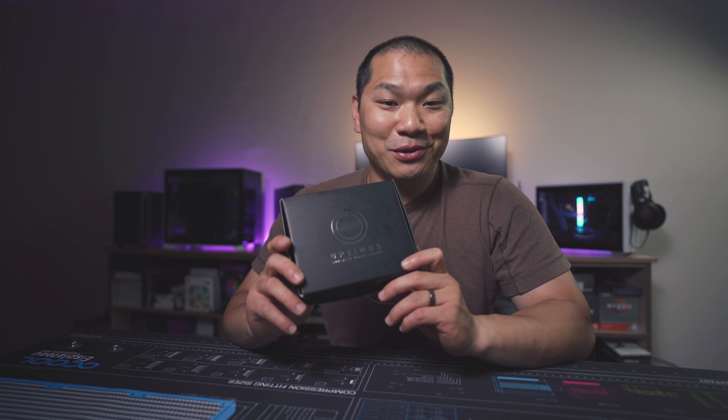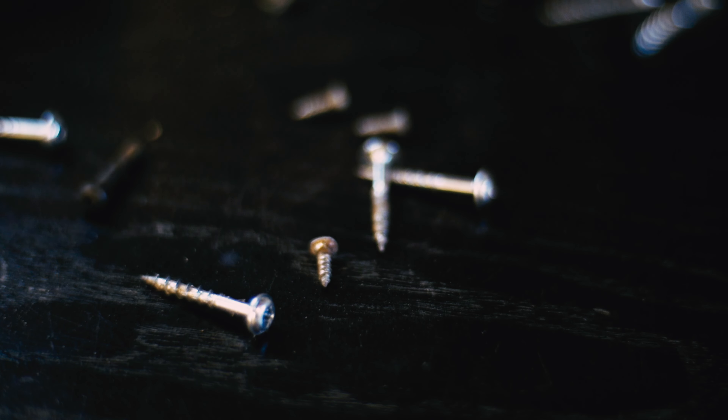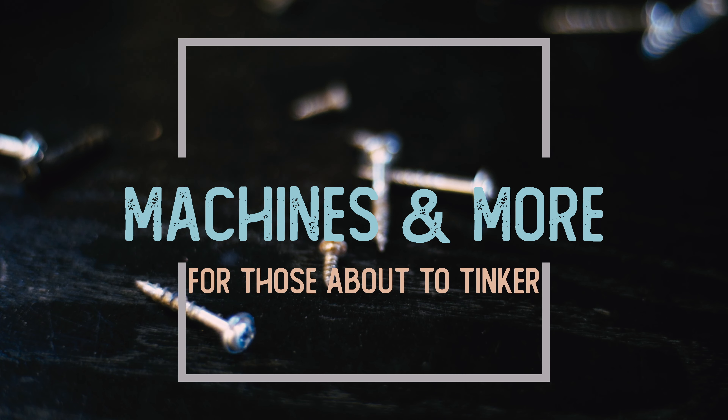The Dual Rad Custom Loop NR200P has been working pretty well as my personal gaming system lately. I've got a couple of updates and mainly a new toy to play with here on the channel, so let's check it out. Welcome to Machines & More.